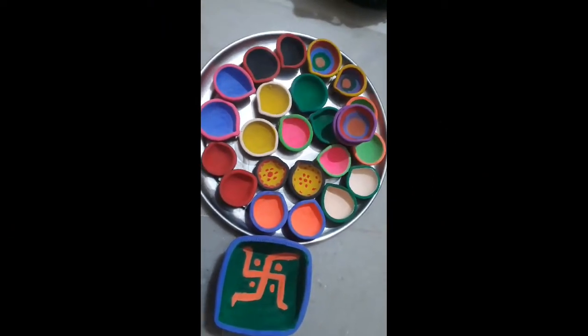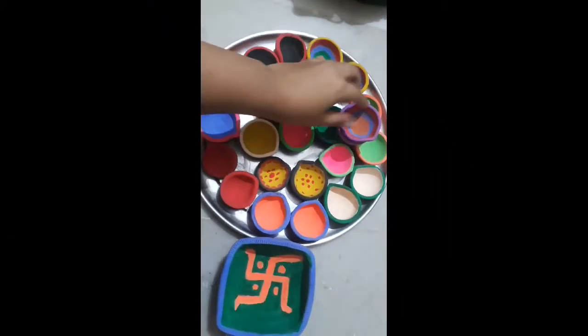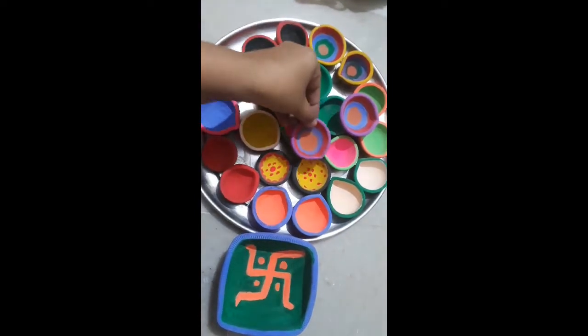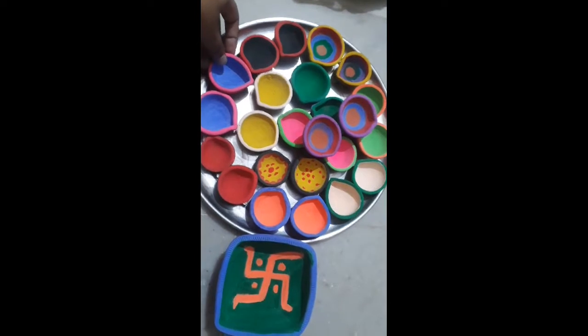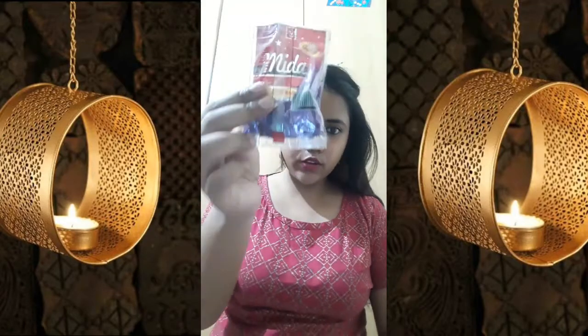So these are my rest diyas that I have colored. I have made some with these kinds of colors, and the rest I made very simple because I like simple things. So you need these kinds of sparkles.